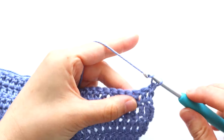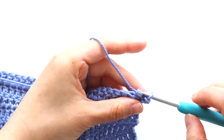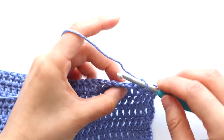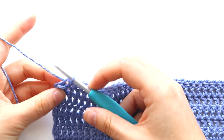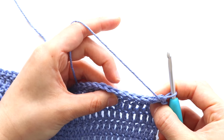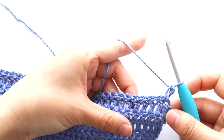We'll start row one of the ribbing by chaining one. We're going to back loop slip stitch in each stitch until the last stitch of the row. To back loop slip stitch, insert your hook into the back loop, yarn over and pull through. When you're at the end of the row, place a normal slip stitch in the last stitch of the row — make sure you pick up both strands of yarn. You should have 76 stitches in total. Turn your work, and you're just going to repeat row one until the end of row seven. For row two of the ribbing: chain one, back loop slip stitch in each stitch across, then slip stitch in the last stitch of the row and turn your work.